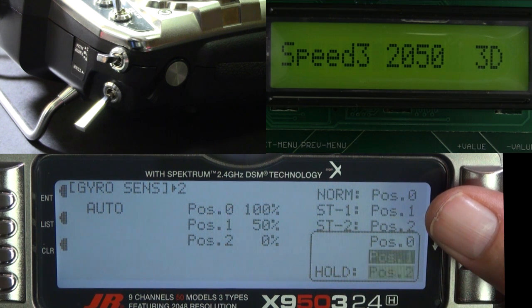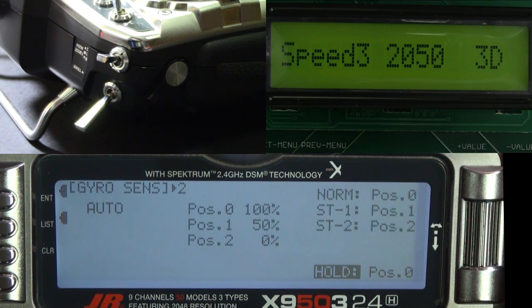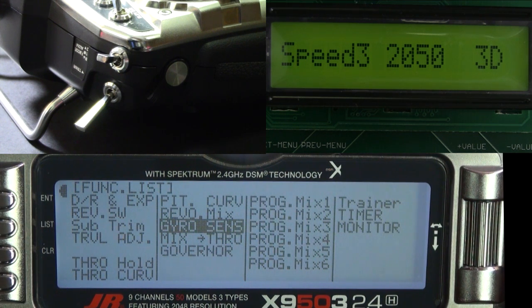Most governors shut off when you go into throttle hold. If yours doesn't, you can set one switch position so the governor shuts off. If you do that, you only have two head speeds available, but that's not the end of the world.